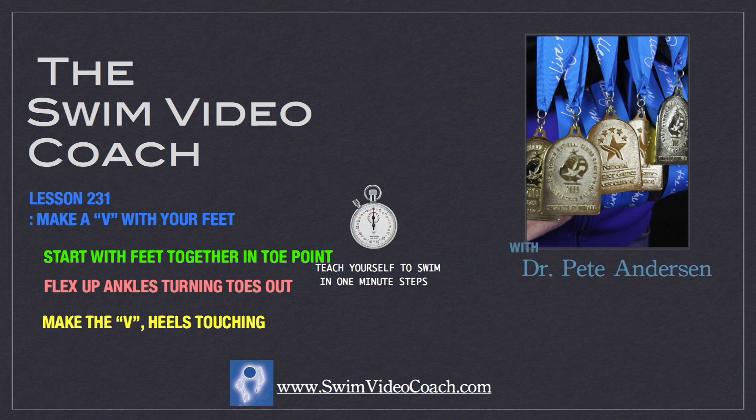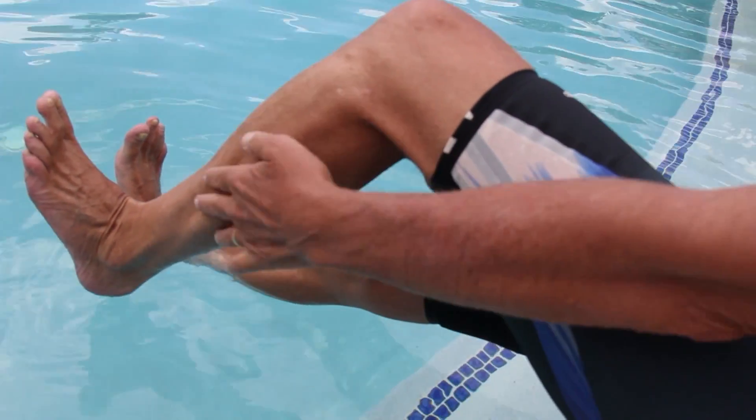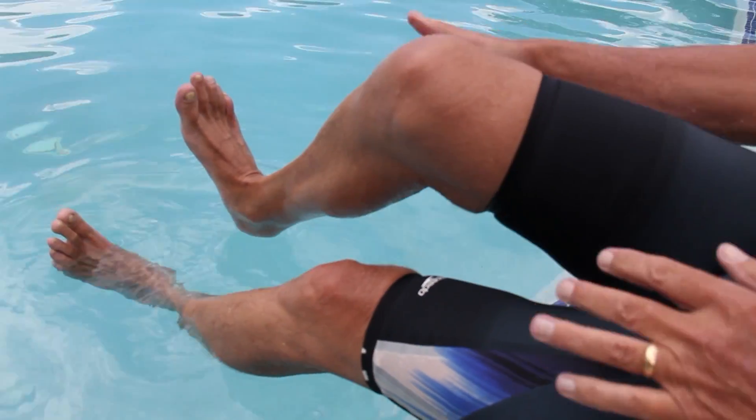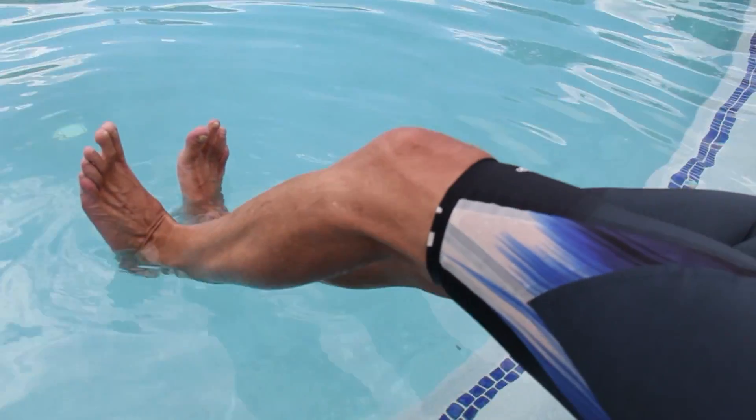We'll start with Step 231: make a V with your feet like seal flippers. Sit on the pool edge, a chair or bench, and lean back with your legs together. Point your toes, then flex your ankles to make a V with your feet.